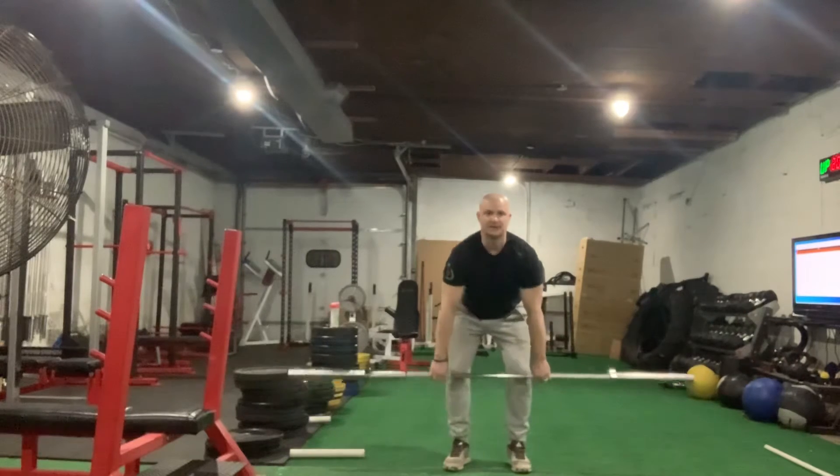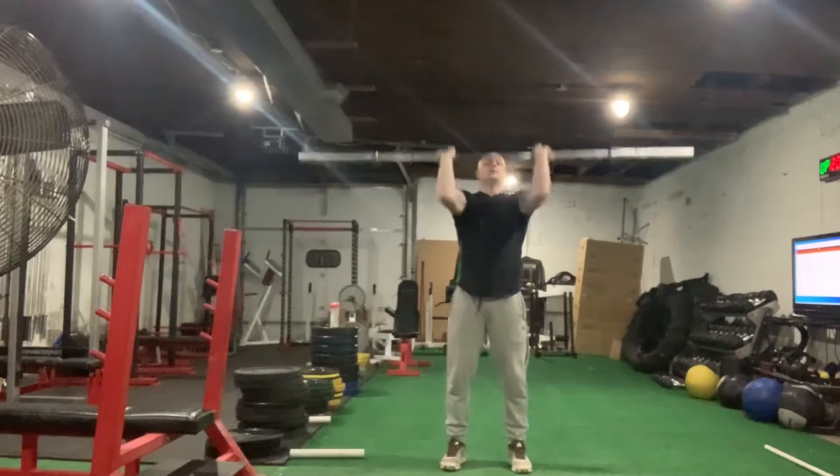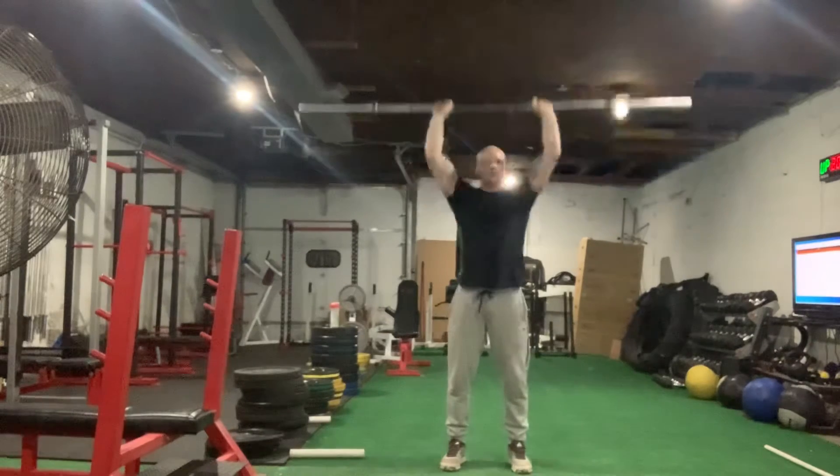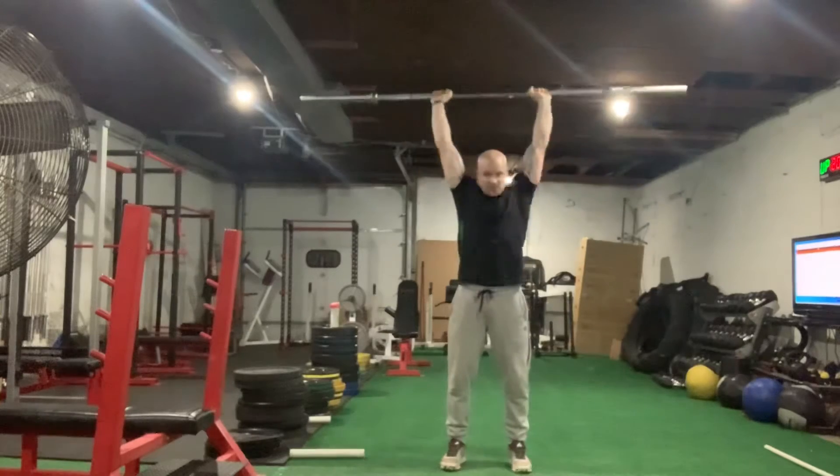You have to pick a weight that you can clean. Clean it up. Four strict press, so no legs. Push your head through the window at the top.